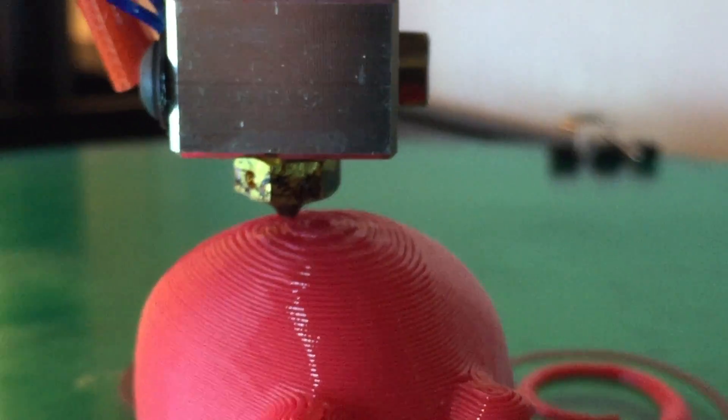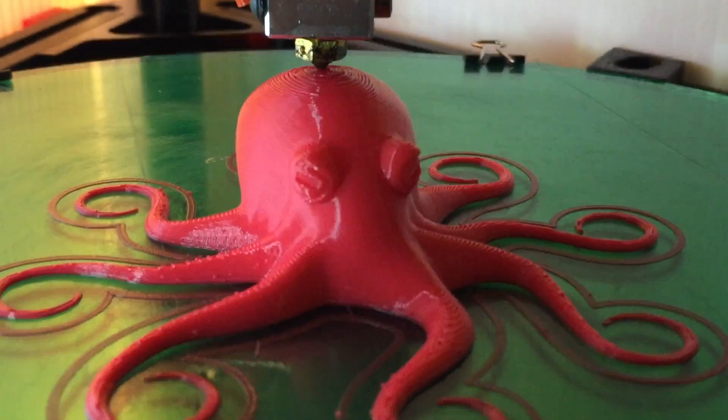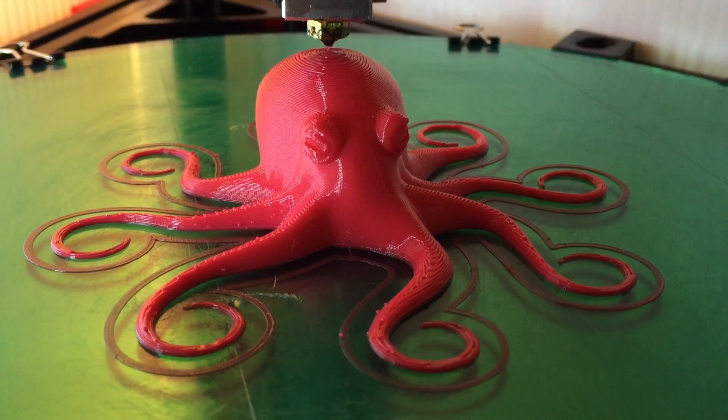On Delta-style 3D printers, the Ultibox Unified Magball Extruder and Effector stands out as a capable alternative.